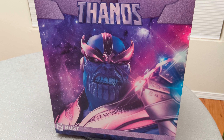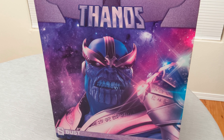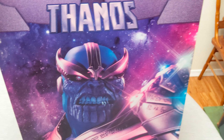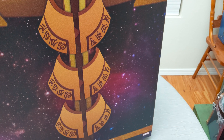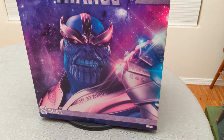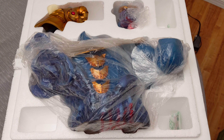I'll give you a 360 spin of the art box. There's Thanos on the front, a picture of the infinity gauntlet on the side, and his armor on the back. Alright, let me get this out here — just a quick look at the contents of the box.